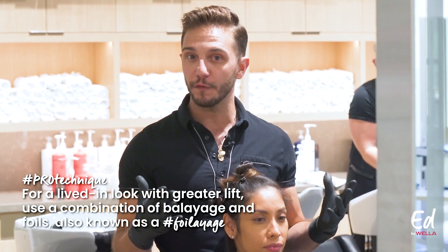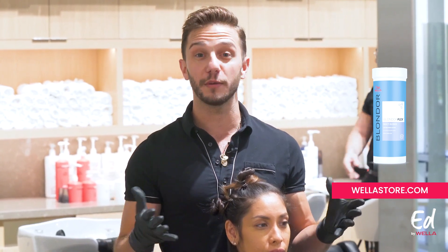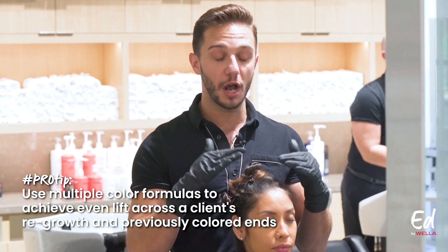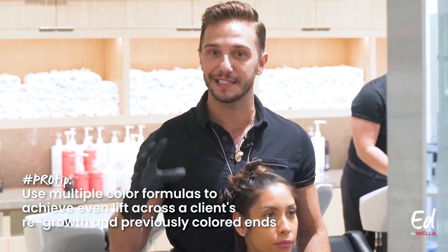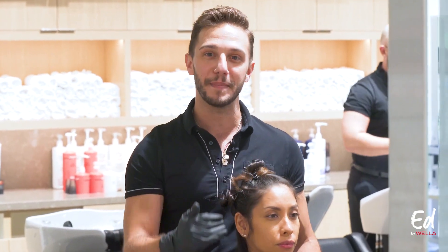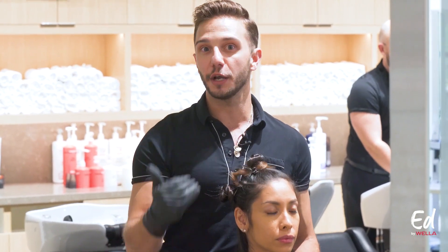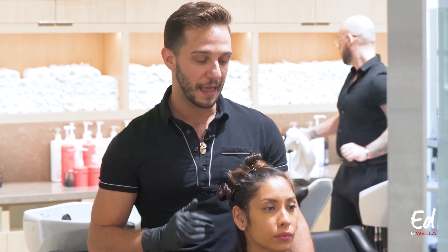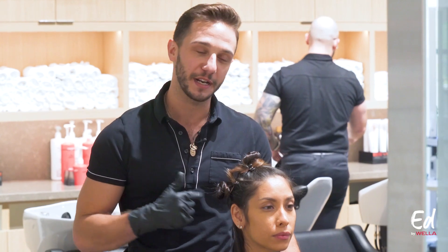I'm going to be working with two separate formulas using our Blondor Plex Lightener — that's our Blondor that you know and love with the added benefit of having Wellaplex Number One Bond Maker built right in. I'll be using one formulation on her regrowth and another formulation for all of her tip-outs to get those ends nice and bright. We're focusing mainly around the face, really brightening up that face frame section and creating a beautiful pop — a really nice money piece. Then we'll be creating some nice dimension through the back.